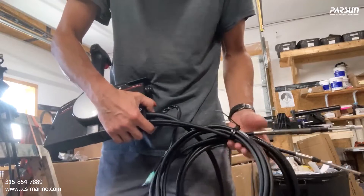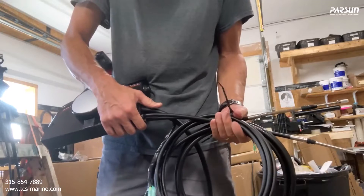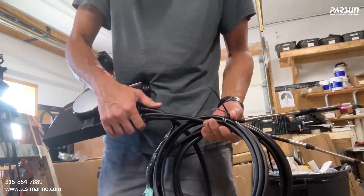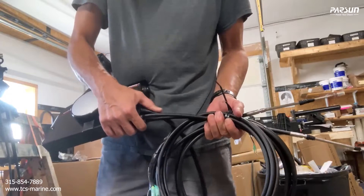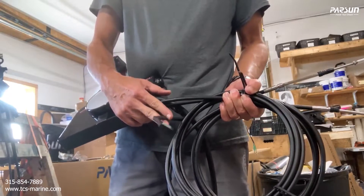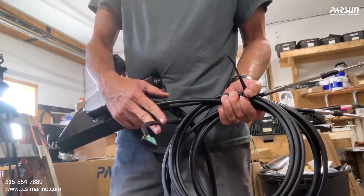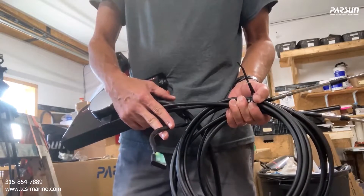Now that we have the box, I'll show you how to connect things. We'll do the shift cables first, then show you how to connect the main wire, then connect the wire to the tach. There's also an option if you want to power other stuff on your dash — there's a light power and a key power.